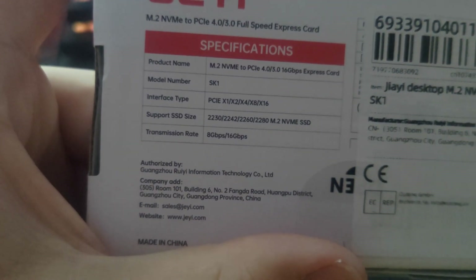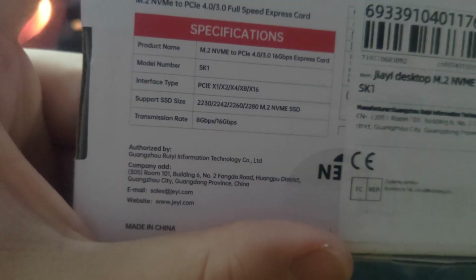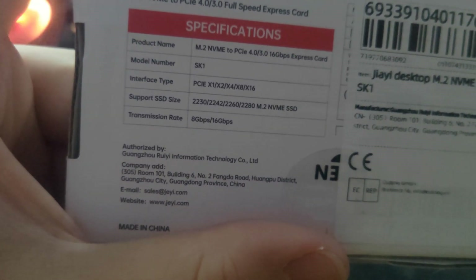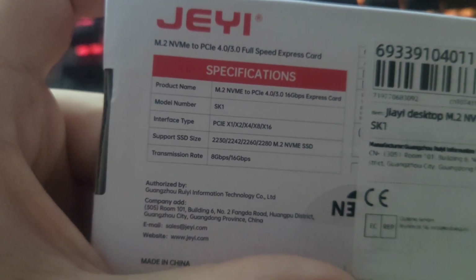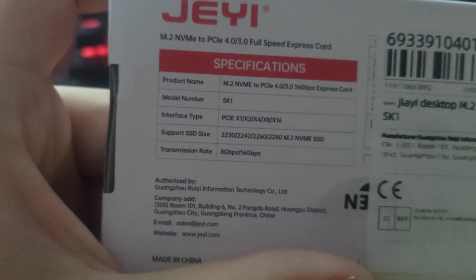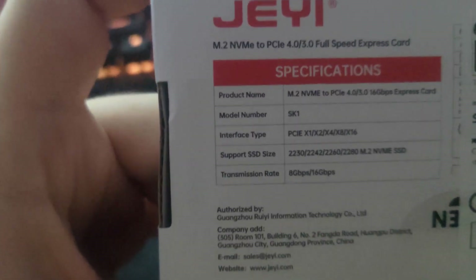The specification on the back says the transmission rate is up to 8 Gbps or 16 Gbps. We'll have to check it out — run a CrystalDiskMark, assuming it works and the motherboard detects the M.2 drive with the M.2 protocol. We'll see what kind of speeds we get. Let me open it up and unbox it.